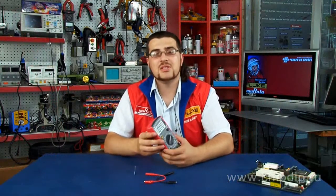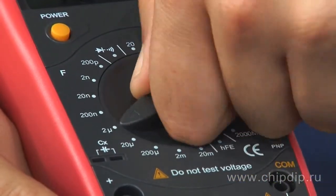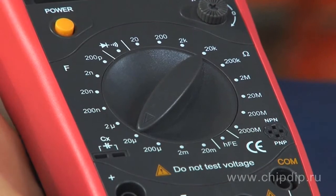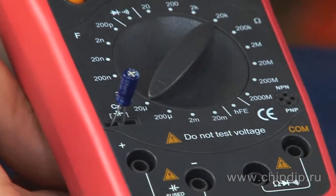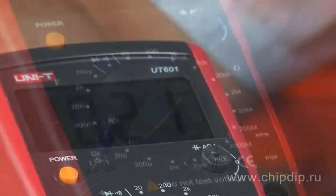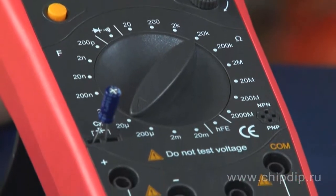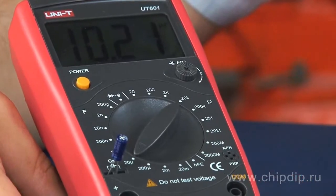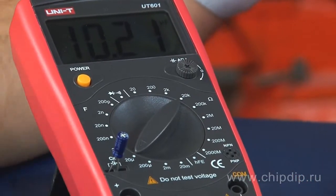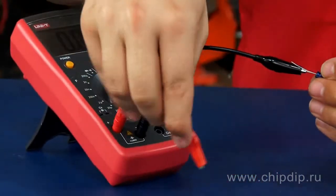Let's measure capacitance as an example. First, we select the measurement range close to the value indicated by the capacitor's manufacturer. The capacitance of the tested capacitor, according to the manufacturer, is 10 microfarads. That is why let's set the measurement range on the device to 20 microfarads. We can place the capacitor directly into the slot designed for it, or use the test leads from the supply kit.